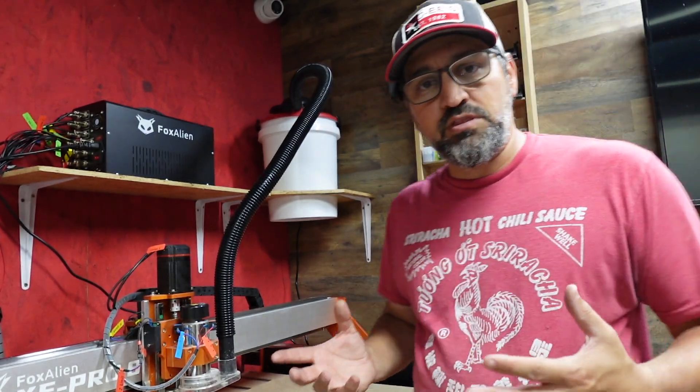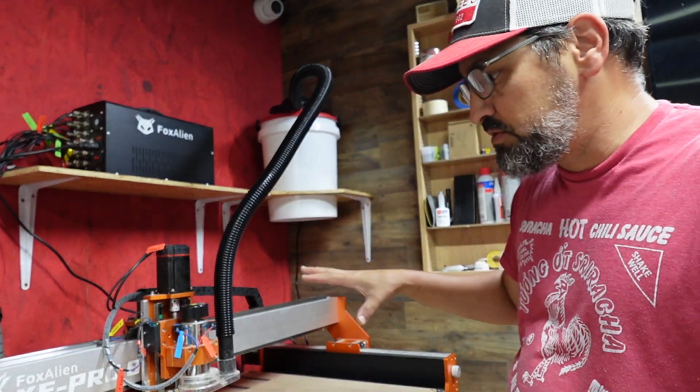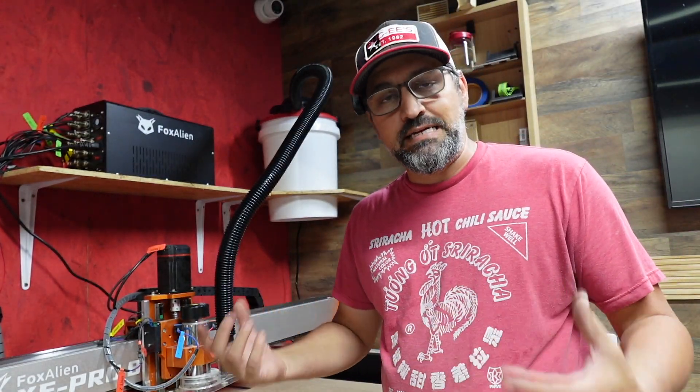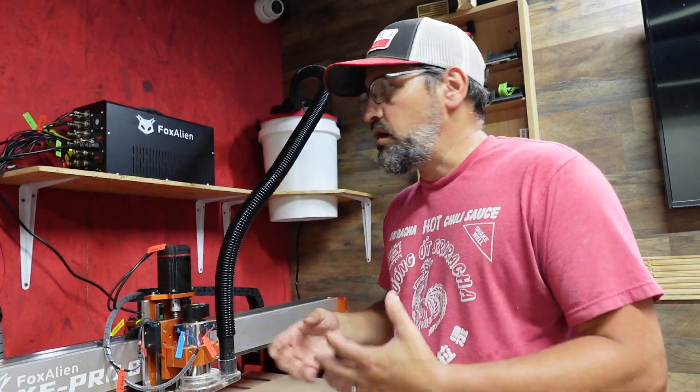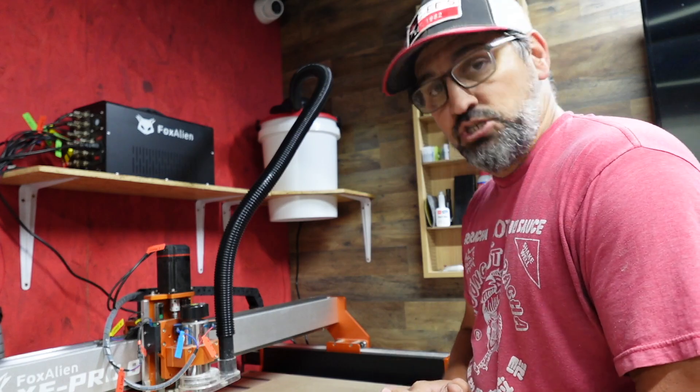With that being said, we only have one more thing to do. Let's go ahead and get my relay switch for this machine so that when I power everything on, it should automatically kick on when the spindle kicks on. Let's get that thing and plug it all together and we should be good to go.